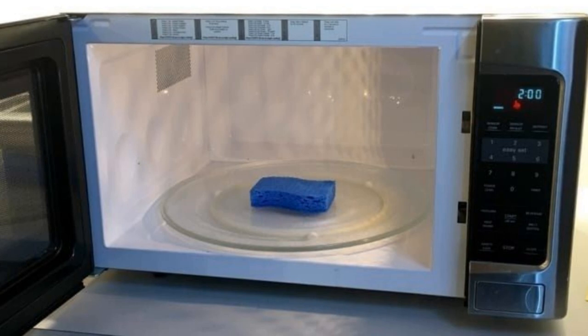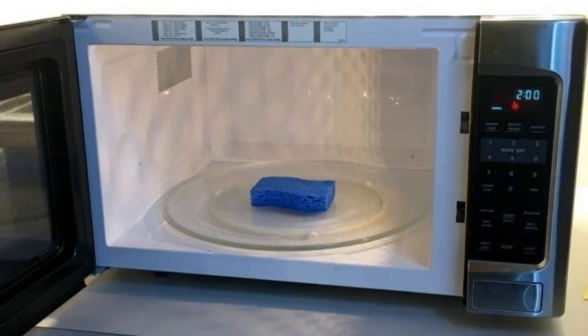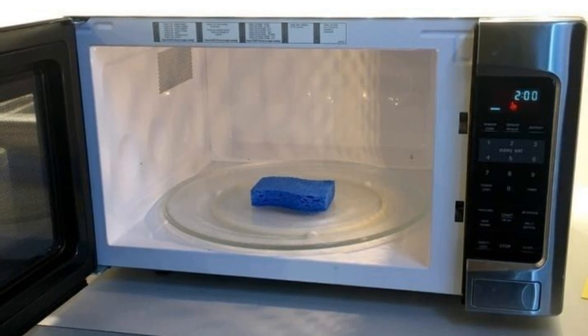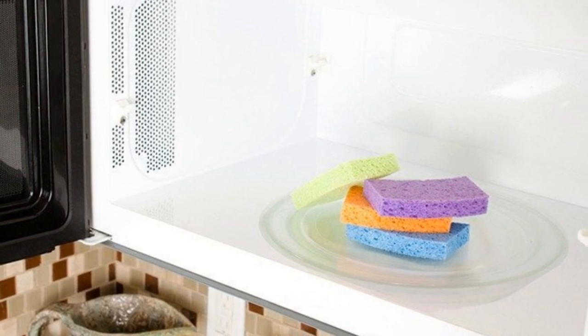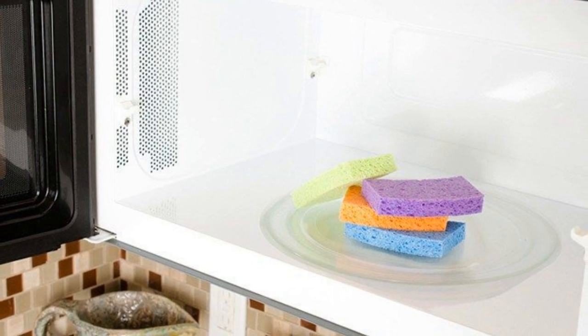7. This task serves two purposes: it cleans your sponge by killing bacteria, and it helps you clean your microwave. All of the gunk in your microwave gets baked in, making it tougher to clean. Microwaving a wet sponge for around two minutes loosens all of the crud. All that you need to do is get in there with a rag.